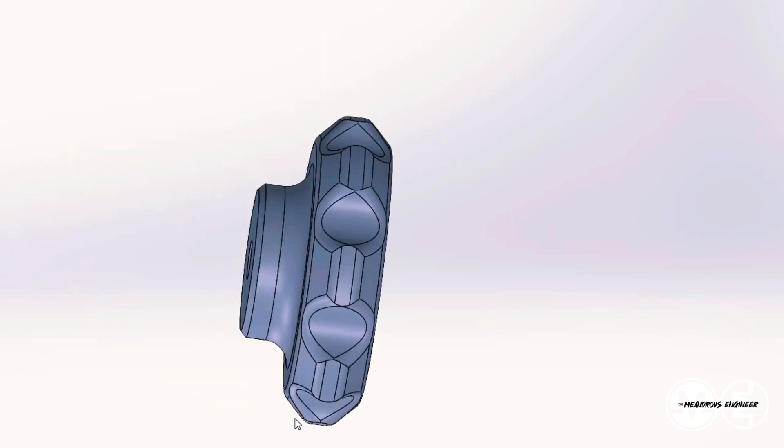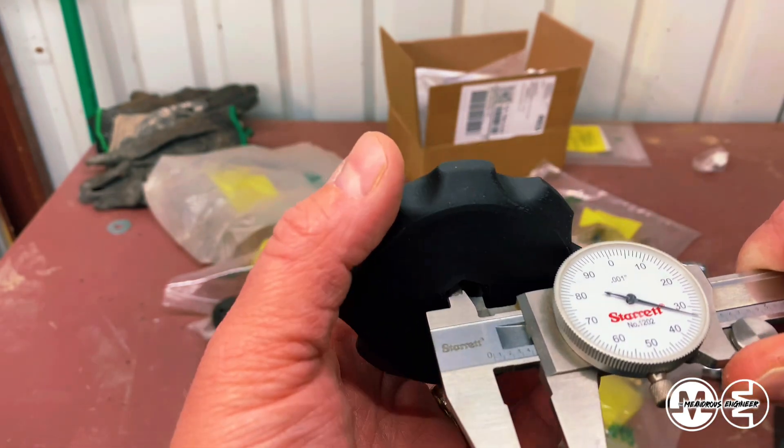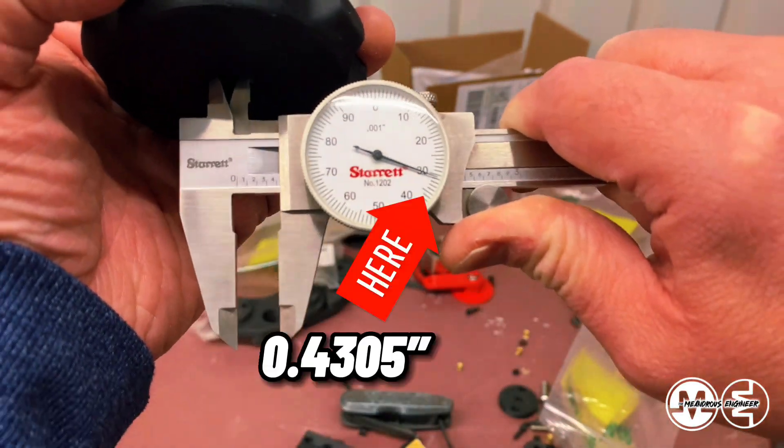This speaks to the accuracy — or rather the lack of accuracy — in 3D prints. Of course my perspective is always that of a machinist and an engineer; I always want things to come out exactly the way I spec them to be. And you can see here I'm measuring 0.4305.